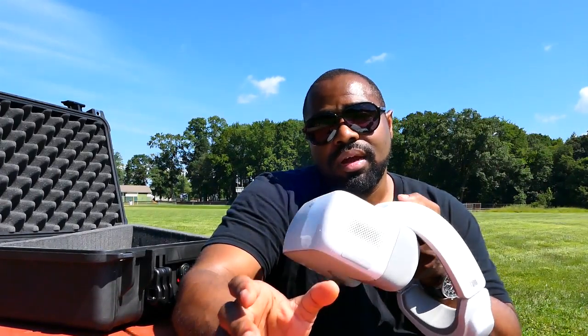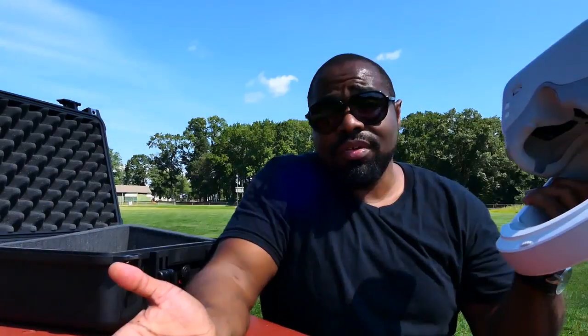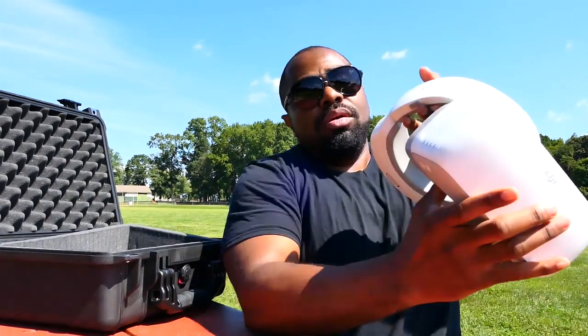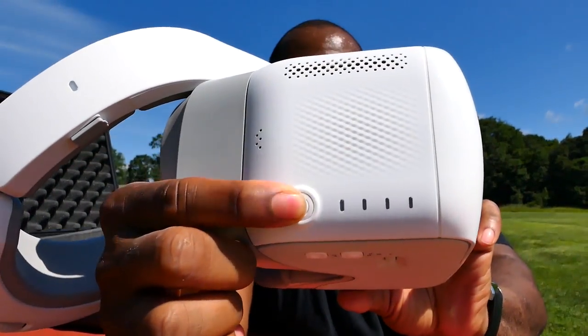When I first did the videos about DJI goggles I was like, why would I spend $450–$500 on a pair of goggles that only lets me fly my drone, which I rarely get to do because of weather or being busy? But having other things you can do with them — like the home theater use — definitely adds more value to the cost, and I like that about them.